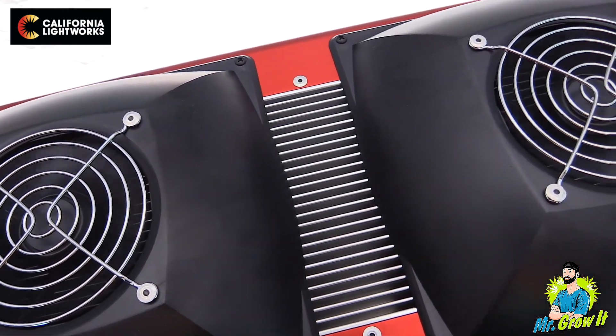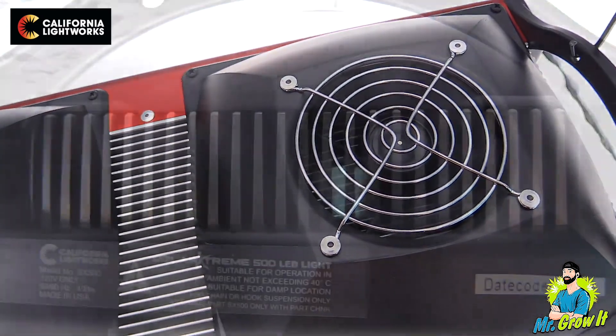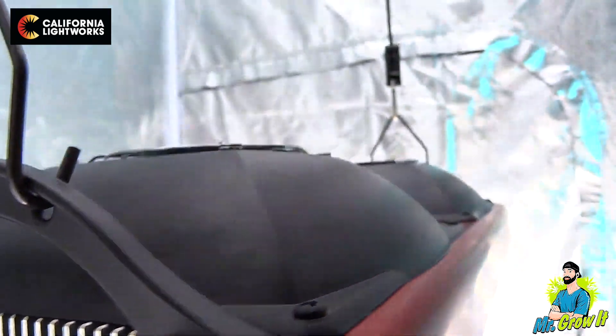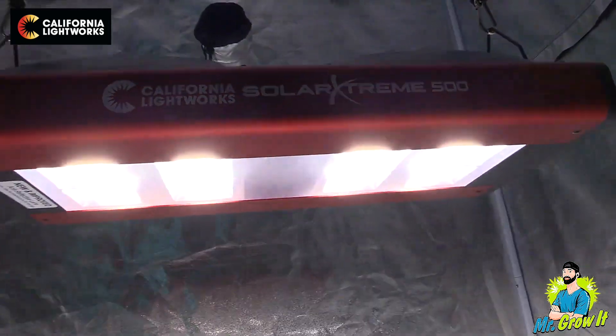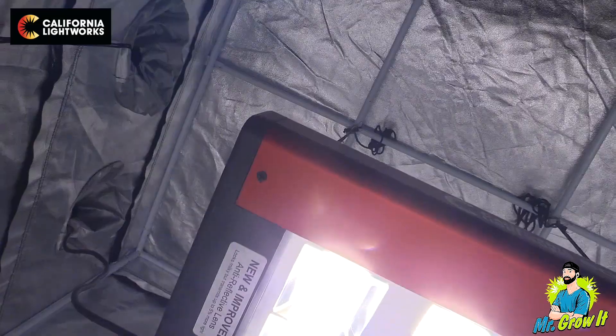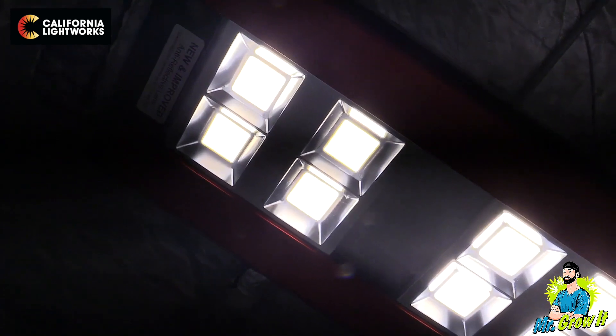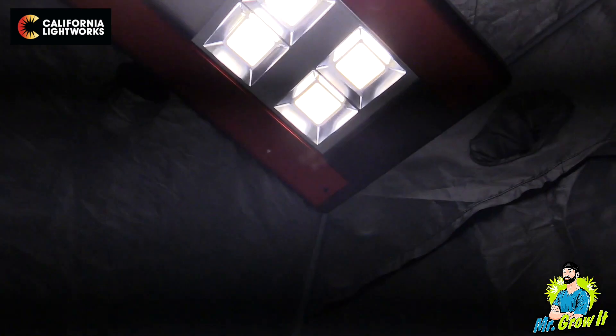For thermal management, this unit has a large aluminum heat sink and two active cooling fans. Air comes in through the top of the fixture and blows out of the sides. The heat output on this unit is 1,280 BTU. California Lightworks warrants that all of their Solar Extreme series grow lights will be free from defects in material and workmanship for a period of one year from the date of purchase. They also offer a full satisfaction 90-day money-back guarantee on all of their products.